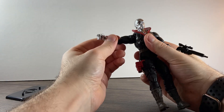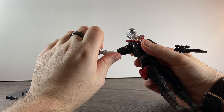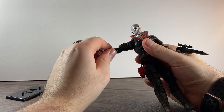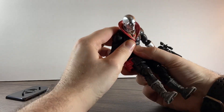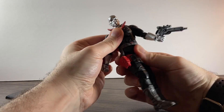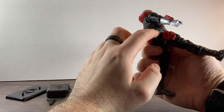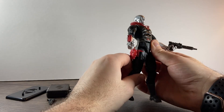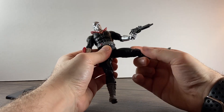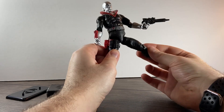He's got upper bicep rotation, double-jointed elbows, though he does get hindered by the bicep there. He's got wrist rotation and a sideways hinge as well. His abs go down that far, back that far, and he's got a waist swivel too. His legs go up that high but they are hindered by the holster, so one leg doesn't go as far as the other. He can also do the splits but it's hindered by the holster.